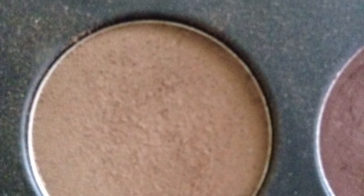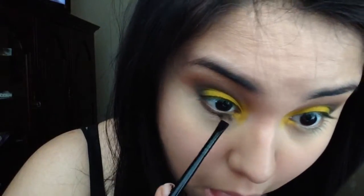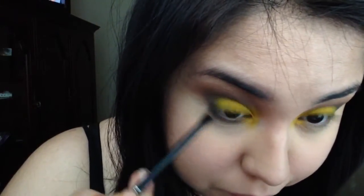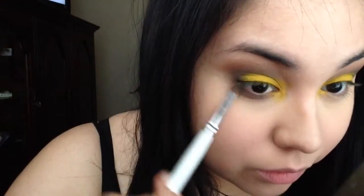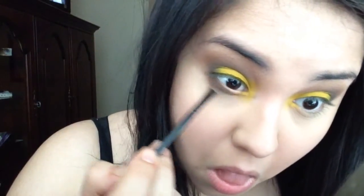I'm going to take that cool-tone brown and put that all underneath the lash line. When you do this, you want to make sure that you connect it right here with the shadows above so it won't look separated. Then I'm going to take this warm brown and put that just above where I put the cool-tone brown, and just blend that out.